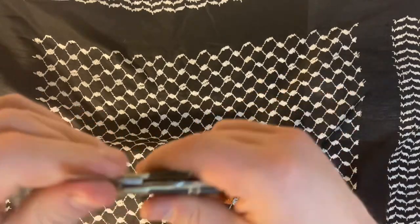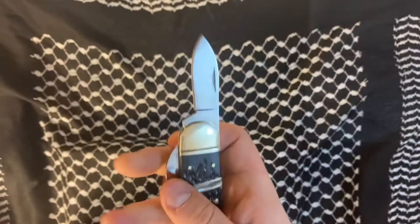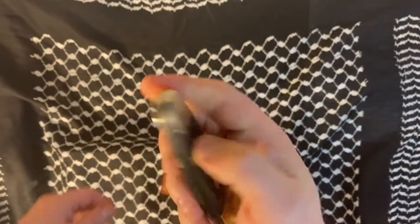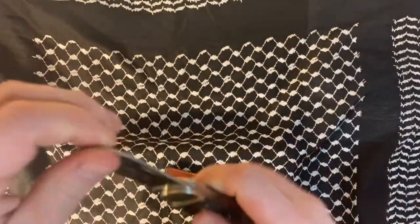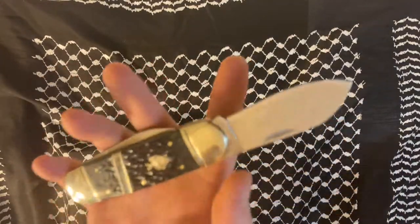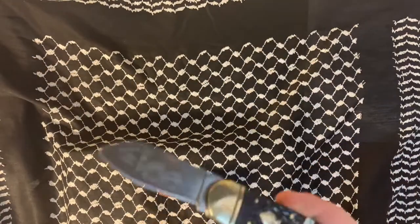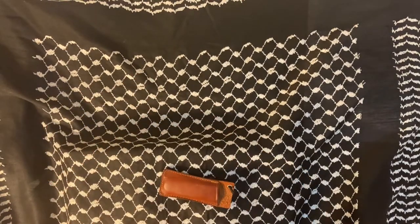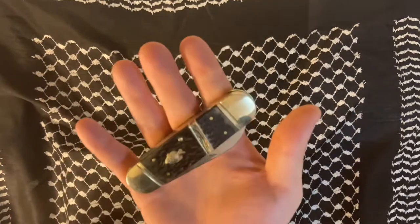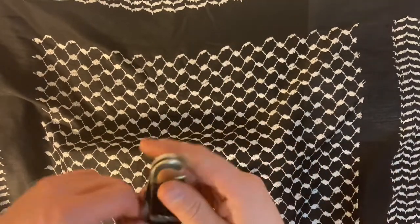I'm not straining to get the blade out. One thing I wanted to talk about is that this is 440A steel. The problem with 440A and steels like it — 8Cr13MoV is basically 440B, and 9Cr13MoV or 9Cr14MoV would be like 440C — is that you're going to have to touch this up a lot.